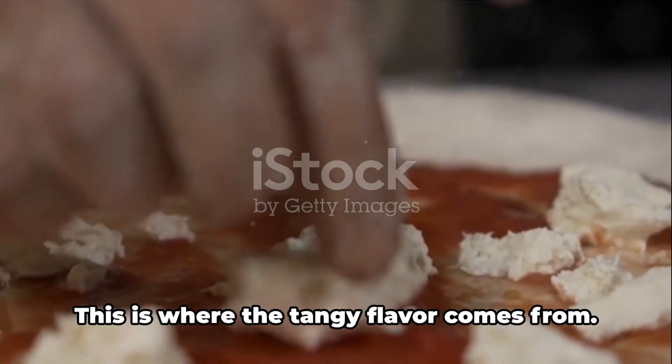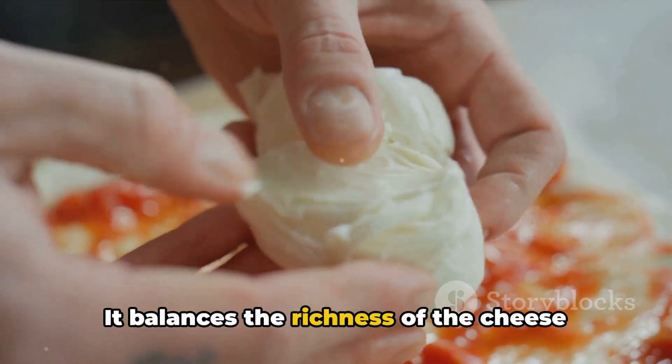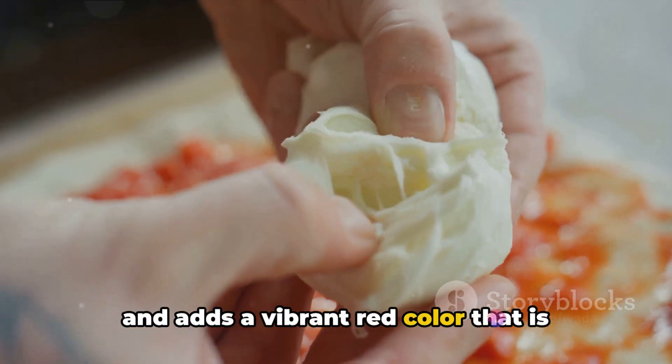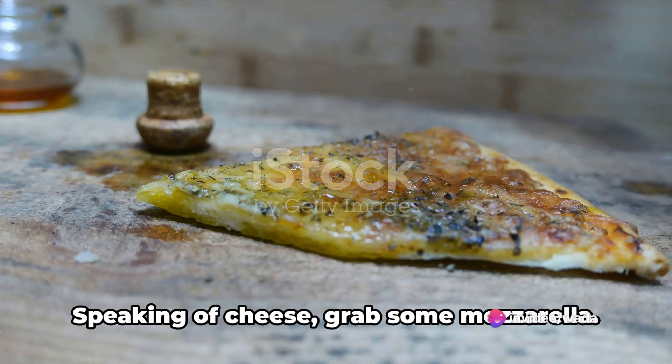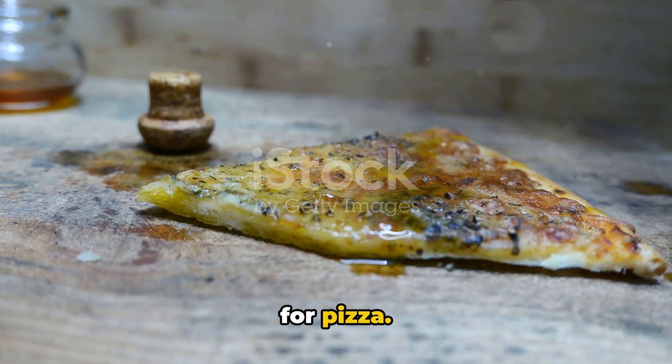Next up, tomato sauce. This is where the tangy flavor comes from. It balances the richness of the cheese and adds a vibrant red color that is unmistakably pizza. Speaking of cheese, grab some mozzarella. Its creamy, melt-in-your-mouth texture and mild flavor make it the perfect cheese for pizza.